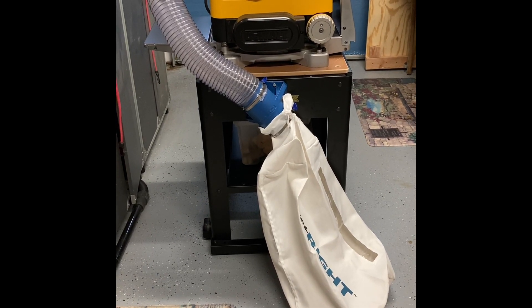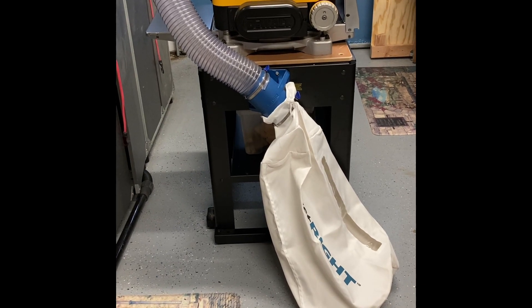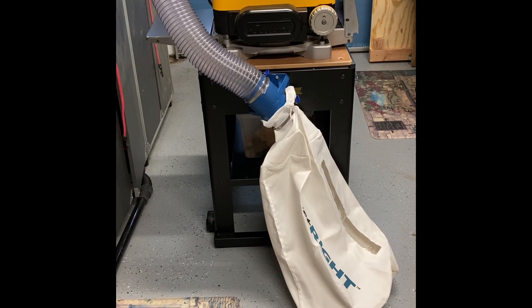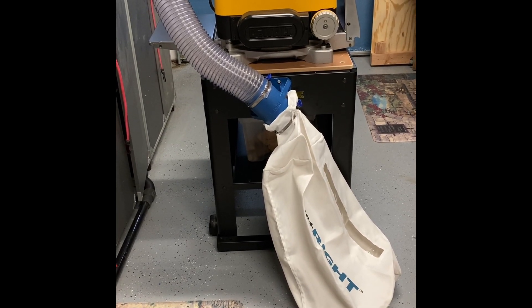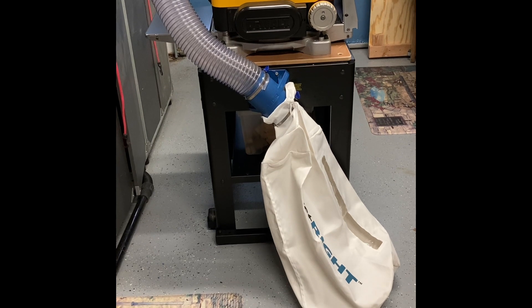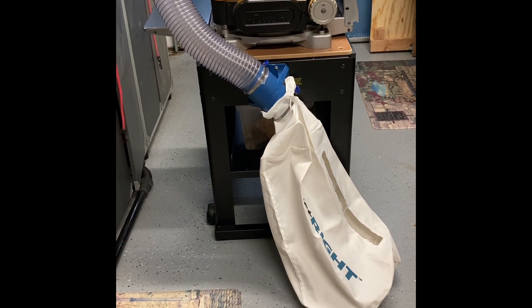So I was at my local Rockler store — and Rockler is not a sponsor of this at all. Shout out to Martin at the Rockler store in Phoenix: he was planing some wood and he had the arrangement you see here. I watched him for probably about 30 minutes planing wood, and it worked really, really well. I'm hoping that perhaps this might work for some of you as well.